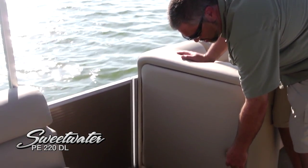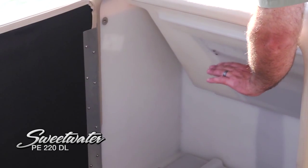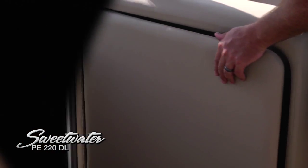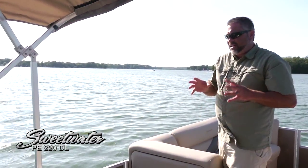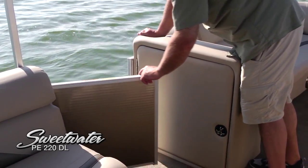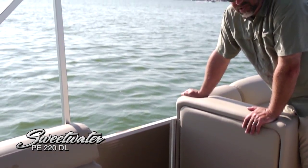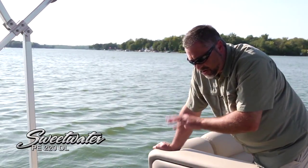Midship, there's an incredible amount of storage with poly tub storage that's very easy to keep clean — stack life jackets, towels, anything you're going to bring for a day on the water. Storage is one of the things Sweetwater does really well. There's also another easy-to-use lift-and-drop side gate on the port side, so passengers will feel very comfortable getting on and off the boat from here, and loading gear is very easy.